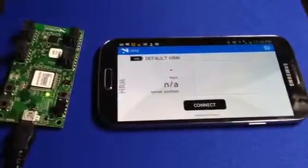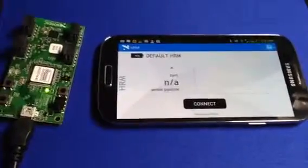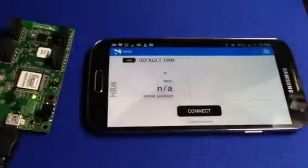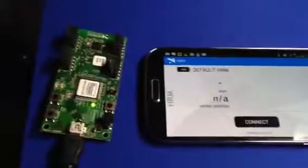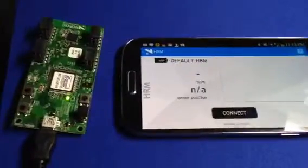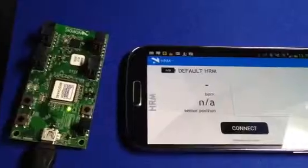This is my first try Bluetooth Low Energy on Android device. I have a running Android here, the Samsung S4, the heart rate monitor program is running on it. And also I have a Nordic Sample device evaluation board that has the Bluetooth Low Energy chips on it, and it will simulate the heart rate monitor device.